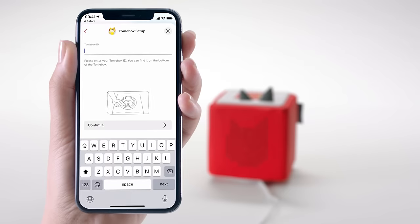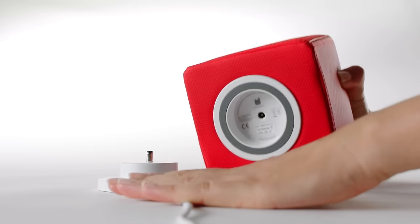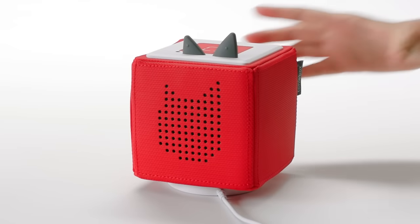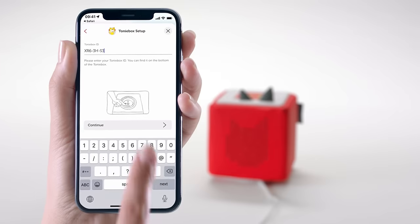In this first step, you'll be asked to enter your Tony Box ID. This can be found on the bottom of your Tony Box — it's a combination of letters and numbers. You can enter it with or without hyphens.